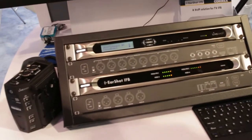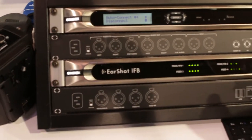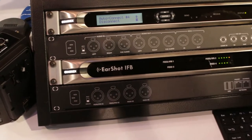EarShot IFB is interesting because it's a replacement for analog telephone couplers connected to expensive analog telephone lines. This is actually a voice over IP auto coupler and it has four program inputs. With this device, up to 30 people can call in on a standard cell phone and access any of these four program inputs for a dedicated IFB.